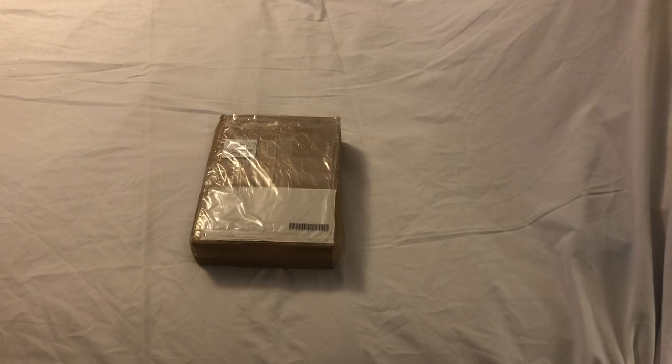Hi guys, welcome to my Sunday video. I have an unboxing for you today and I'm doing it at this angle because it's going to be a little different.